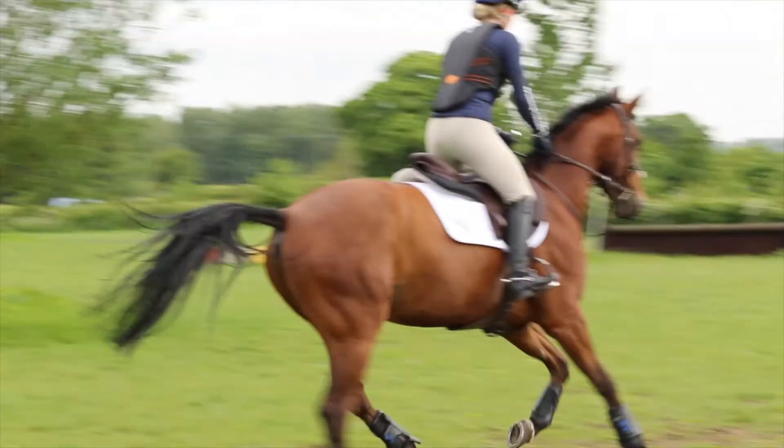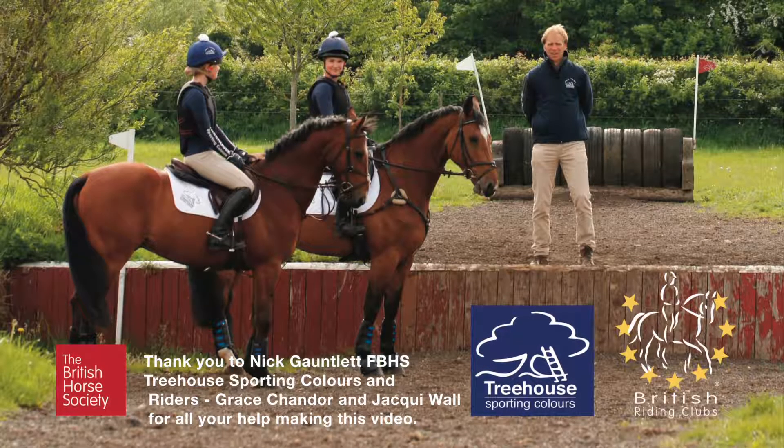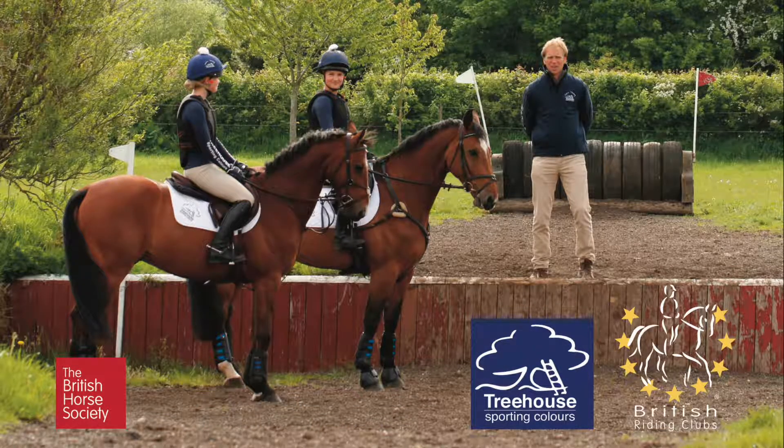Now we've got Grace coming to the step — she is much straighter, keeping a good balance, a little bit tight in her arm, and beautifully up the step. Really nice job, great balance with her body up over the tyres there, really well ridden.